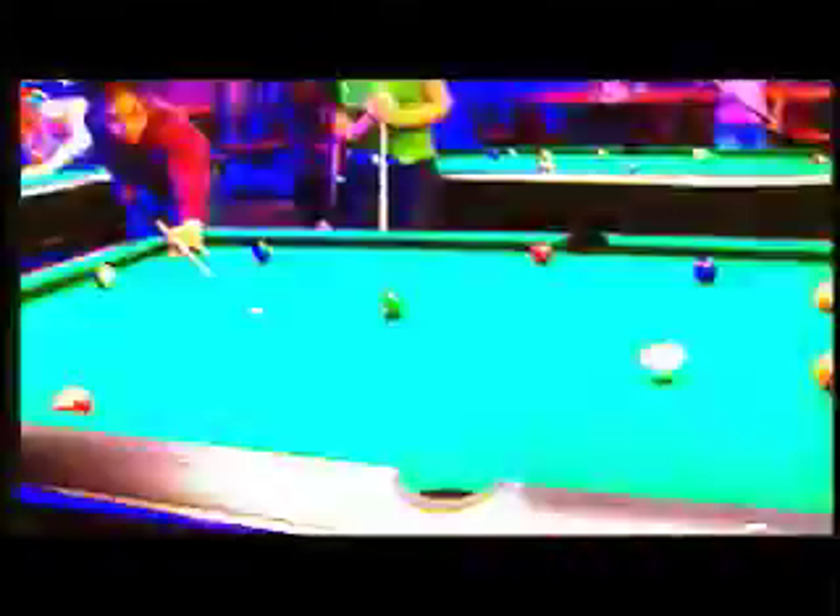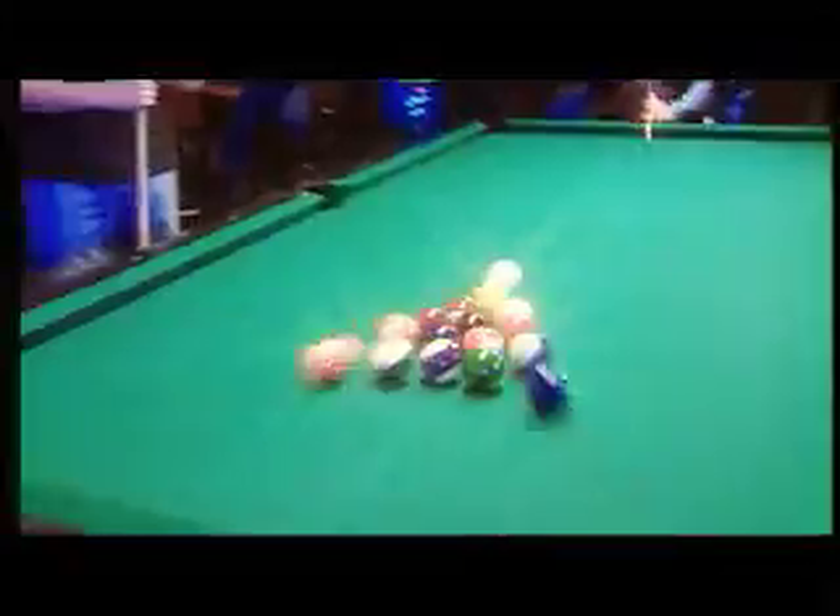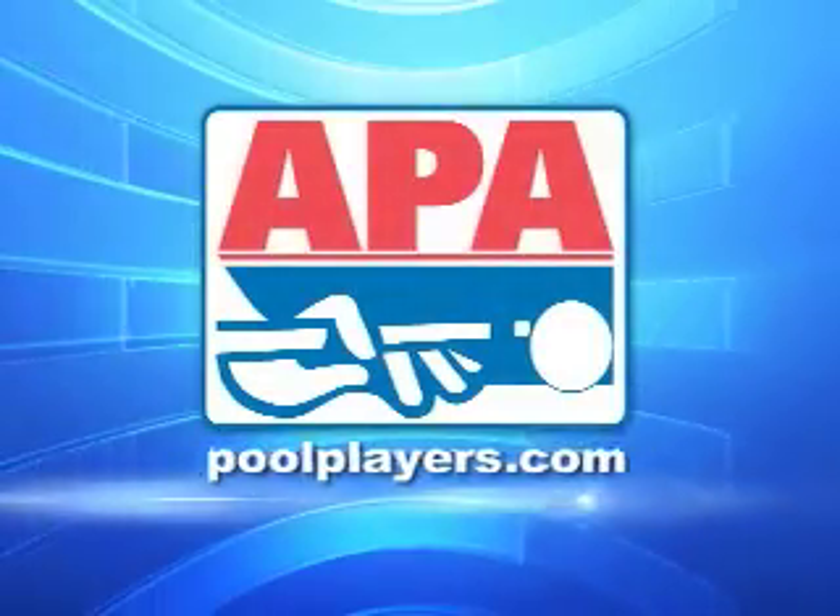Looking for a great way to have fun, meet new people, and play some pool? Join an APA pool league today. Visit us online at poolplayers.com.